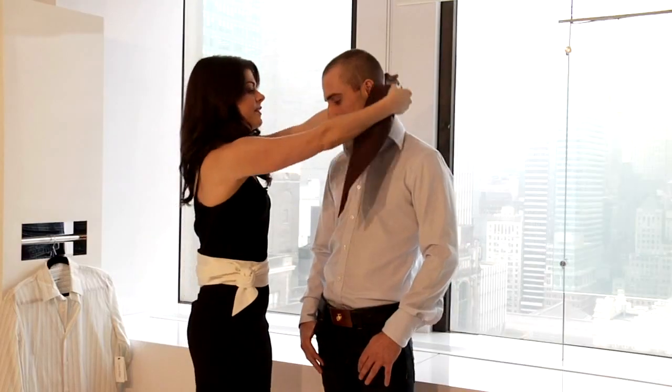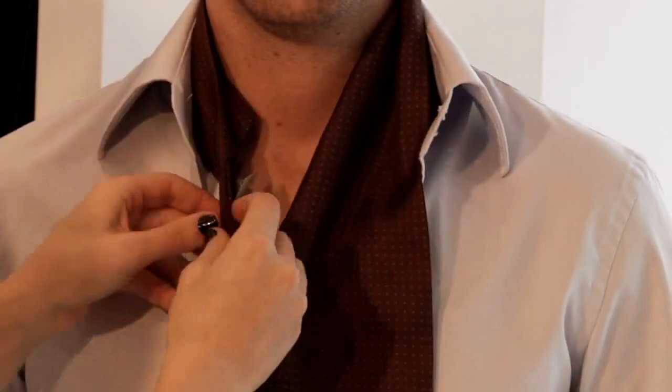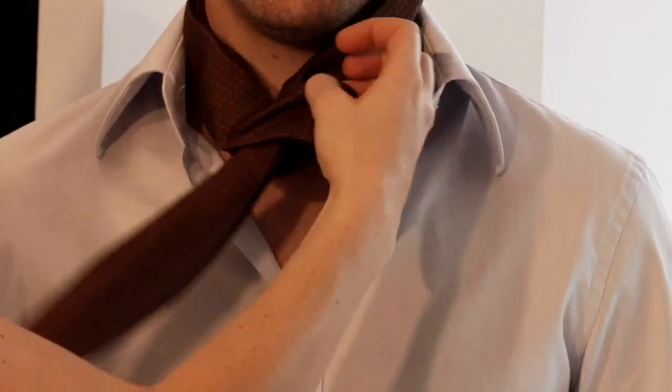All you need to do — it's really not that difficult — wrap it around the neck underneath the shirt collar, get it in there. Very simply, you are going to put it through the hole.